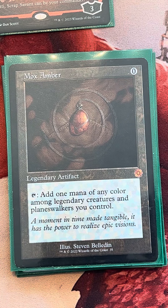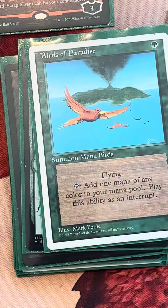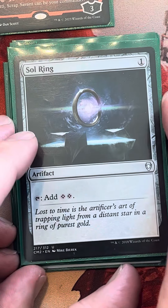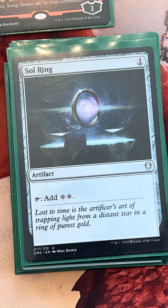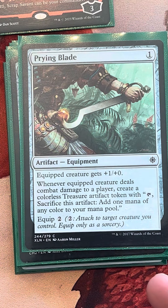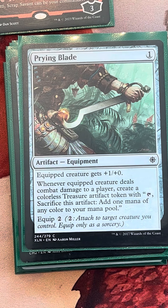These are our fast mana one-drops: just our run-of-the-mill elf, bird, Ragavan, halfling, and Sol Ring — really solid cards that accelerate us. And then some really sweet additional one-drops. Prime Blade is a nice one-colorless card that acts as a mana rock, easy to cast with Mariah, and can kind of storm off with. It can also get our treasure production going.